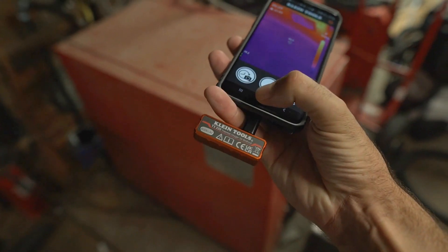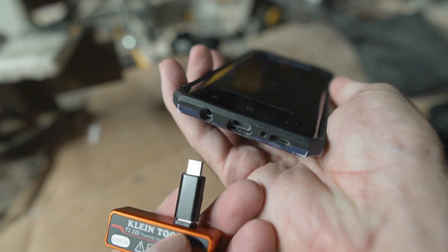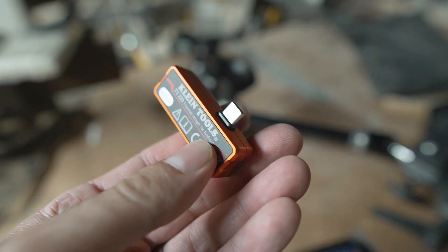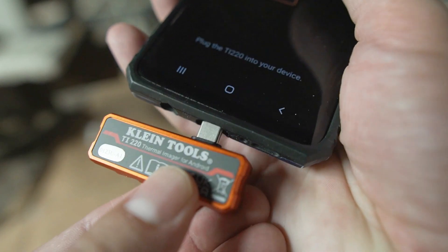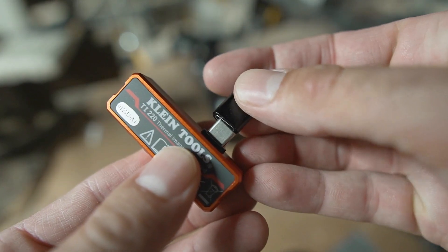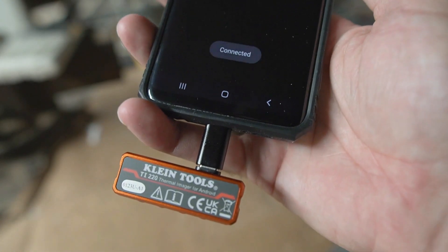This is super convenient and it's so compact. It just plugs right into the bottom of your phone. It does have this extension here — you'll notice that I'm using it with my phone case on, so it doesn't have any problems. If I tried to plug this in directly, it doesn't quite go all the way, but just by adding this extension, it fits right on the phone and bypasses my case.